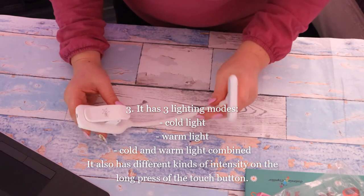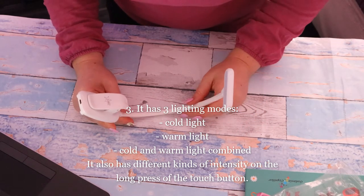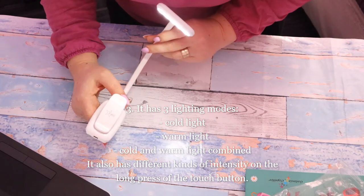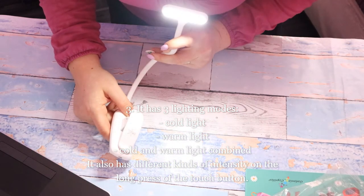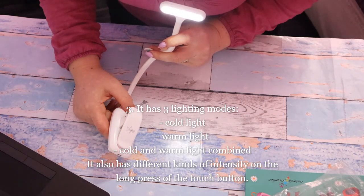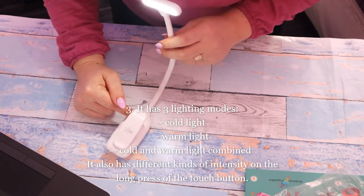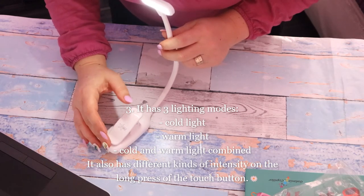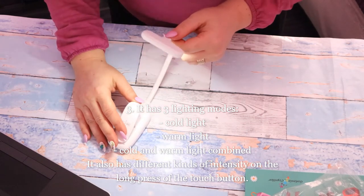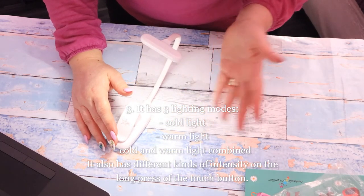For each option you choose, you have the possibility to modify the intensity of the brightness by long pressing the touch button. With this option you cannot disturb your partner when reading, because it will light only the side you need to read.